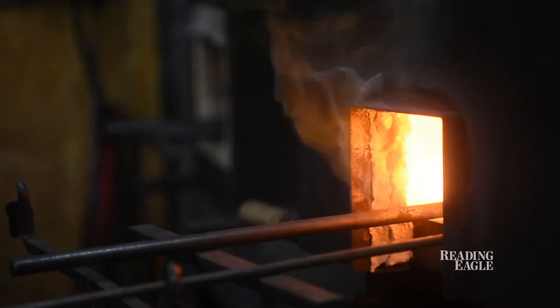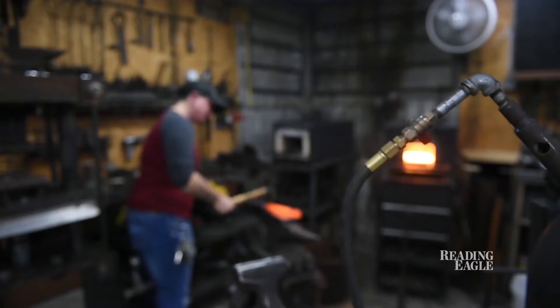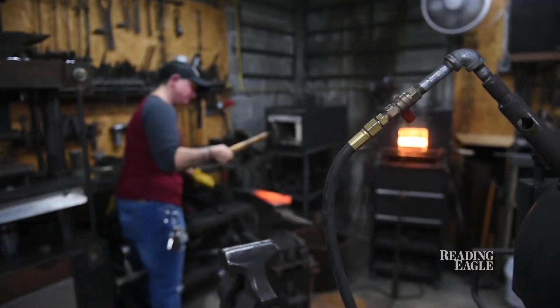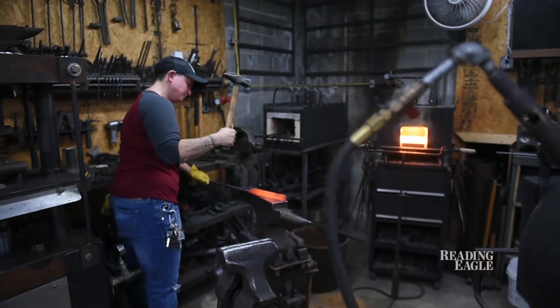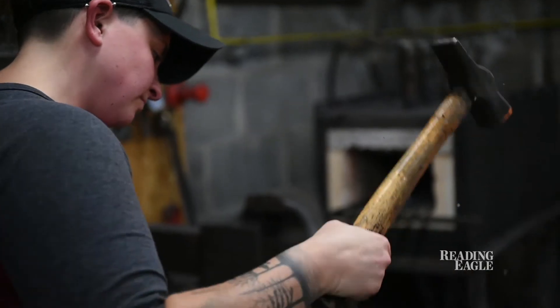In my case, I am making — well, I wish it was a katana, but I didn't have enough material to make it as long as a katana, so it's basically going to be somewhere between a knife and a katana in blade length. I'm going to make it as long as I can get it.